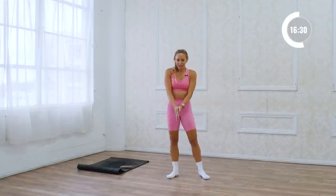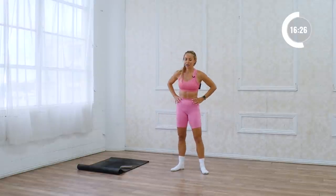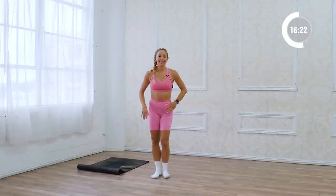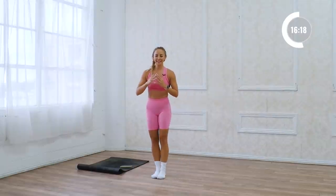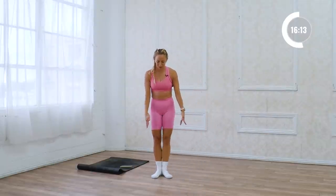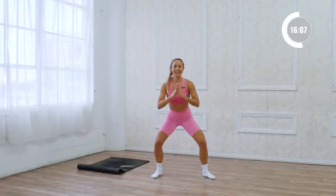Let's do the squat and the squeeze — get those inner thighs working. Nice big squat and squeeze. This is another place you gotta really use your own resistance: squeeze, squeeze, squeeze, everything in. Down and squeeze. Nice job.